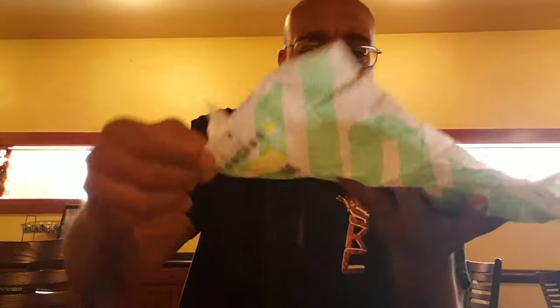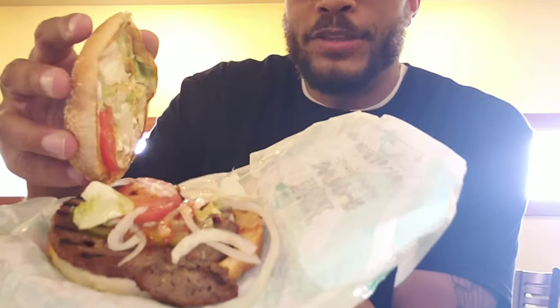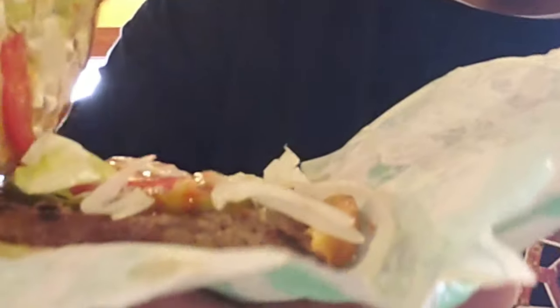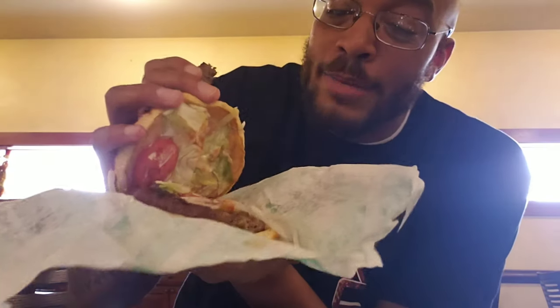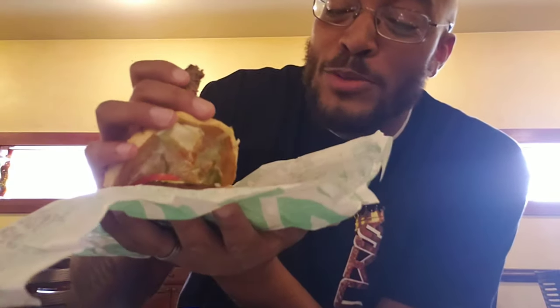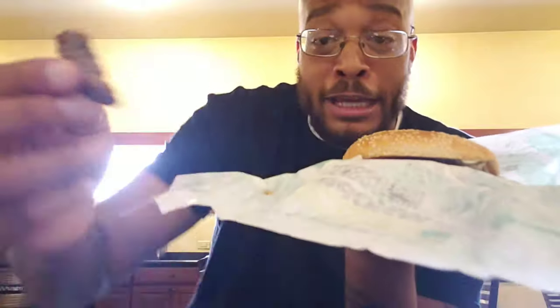We're gonna go ahead and cut open the Impossible Whopper, let's see what's going on inside this thing. Oh my god, okay — look what they did to me. They just put an extra piece of whopper in here. This burger is full and I just got this extra piece — somebody's missing a piece of their Impossible Whopper. If you're missing a piece of your Impossible Whopper, I got it.